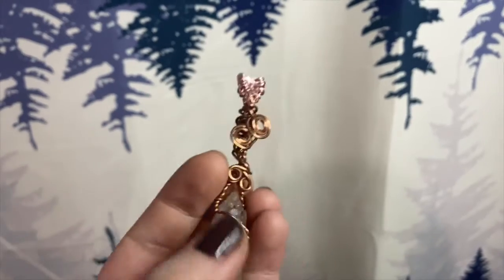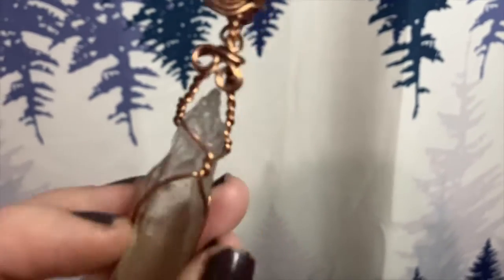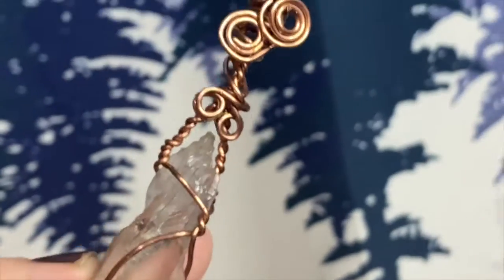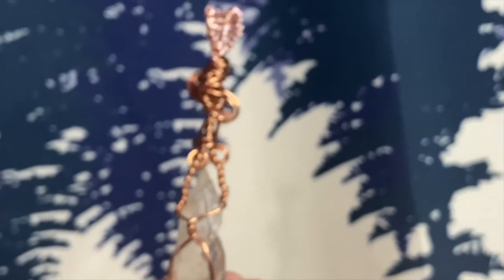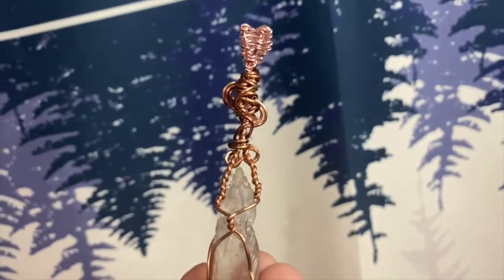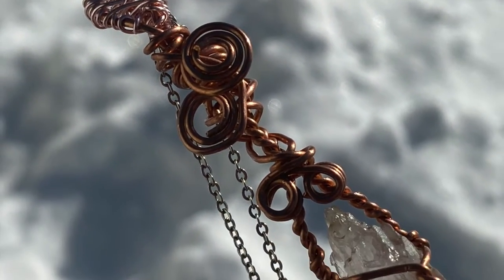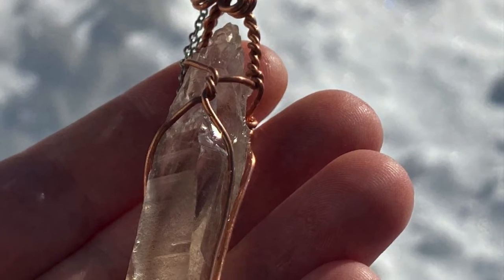This is a wonderful crystal to use as a tool during healing such as Reiki — it can help cleanse, clear, and elevate the energy of the person you're working on or yourself. All you have to do is set the intention for the ancient knowledge to work within your client's or your own energy field to clear any blockages preventing you or them from raising your vibration.